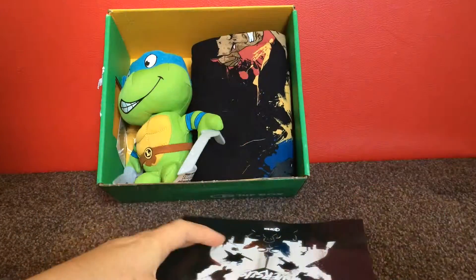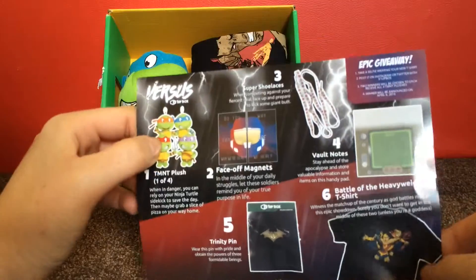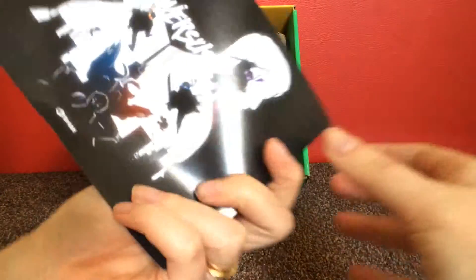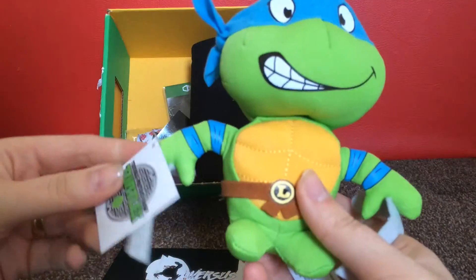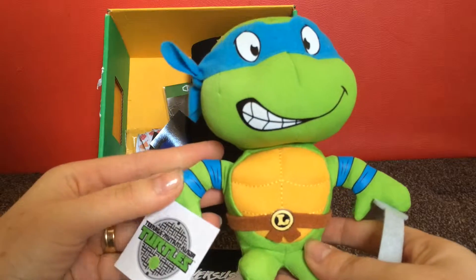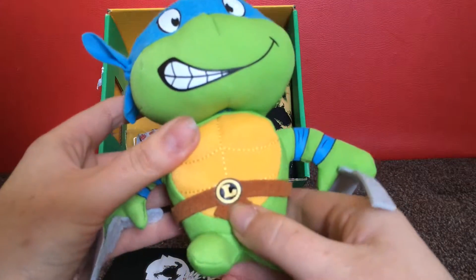First thing is a bit of cardboard, then this is kind of like the contents list — I'll show you that last. So we've got this Teenage Mutant Ninja Turtles soft toy. This is of course Leonardo.